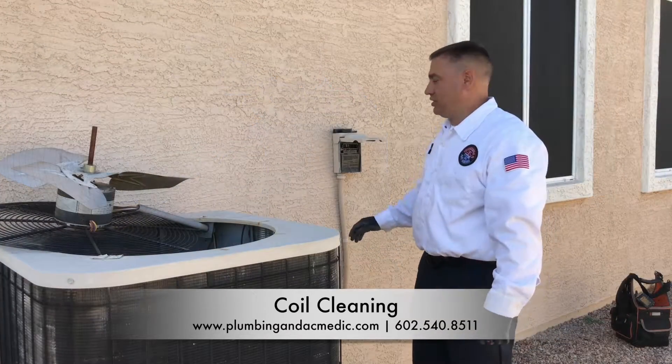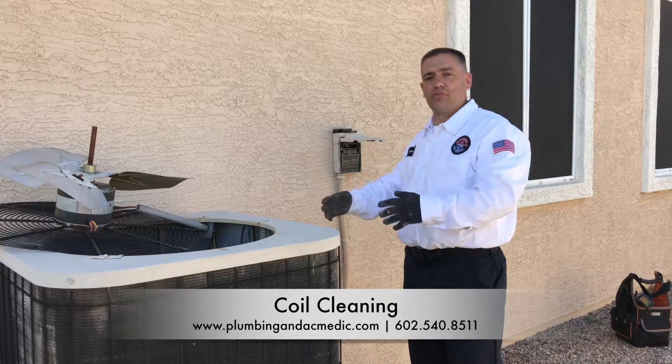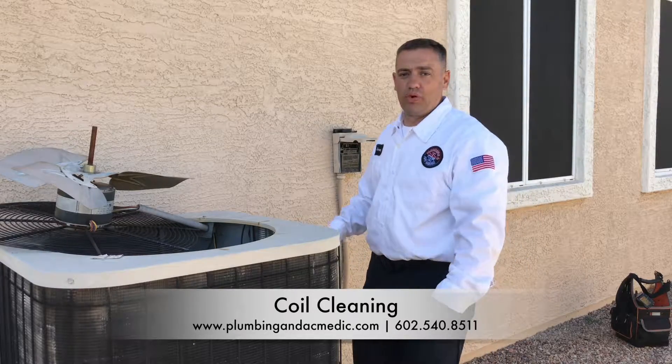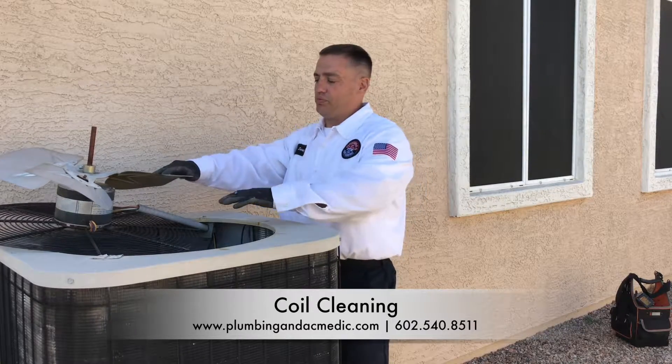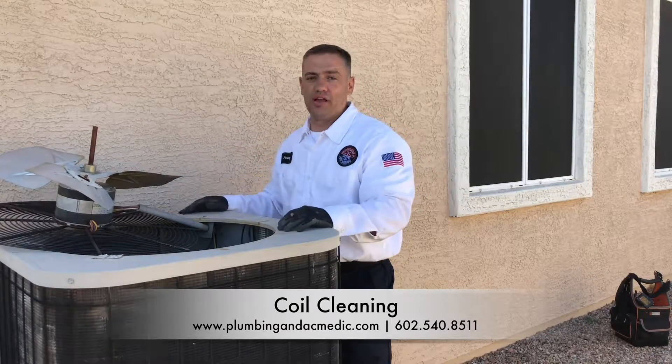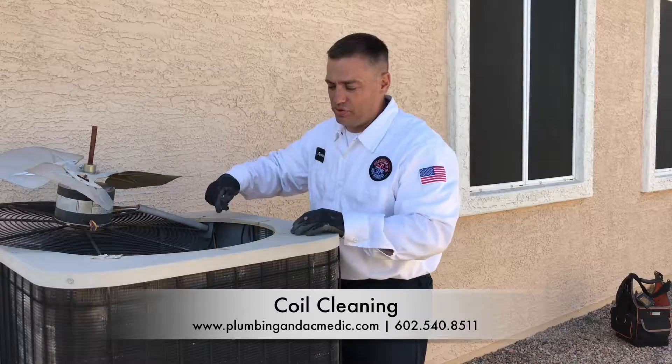First thing you want to do is make sure you disconnect the power, so the system doesn't come on while you're cleaning. The proper way to clean your condenser system would be to pull the top off. We've removed this fan, turned it upside down, and you want to clean the coils from inside out.